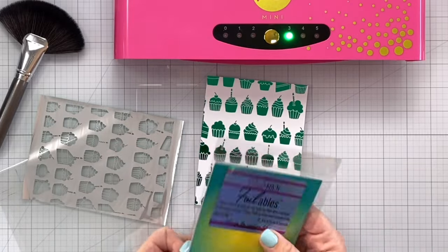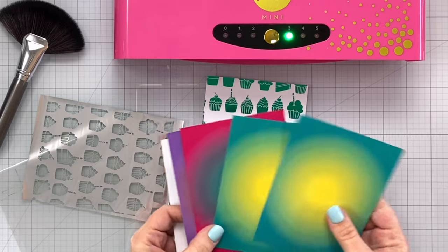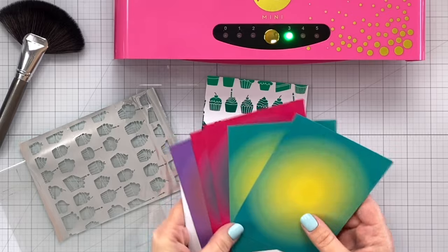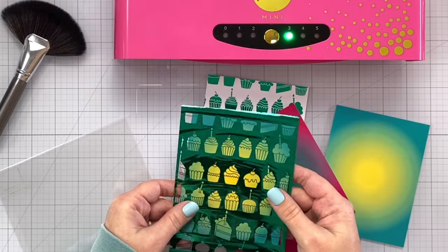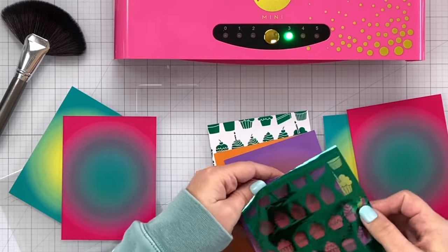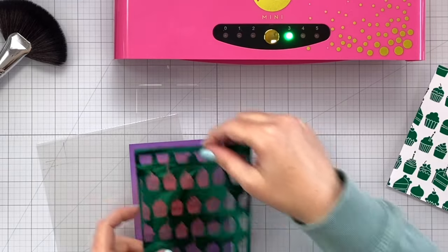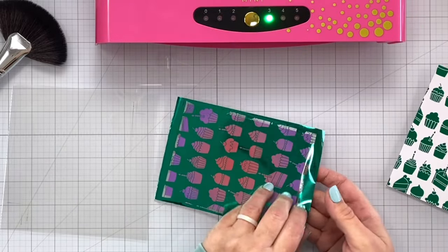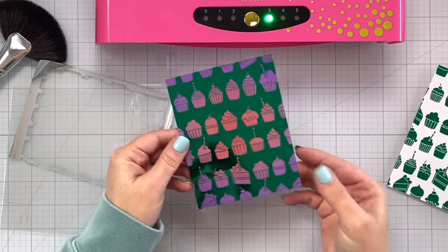I also want to try one of these foilables. These are toner printed card fronts — you can see they come in different colors. You can use your leftover pieces of foiling on these and you're going to see the color through there when it's finished. Let's do purple — it's like purple and then red in the center. I'm going to make sure I don't have any dust on there, center this onto our panel, and run it through. This is cooled down completely. And look at that — beautiful!